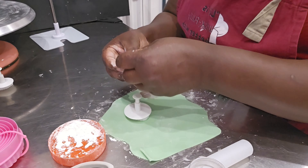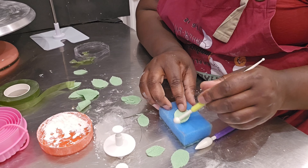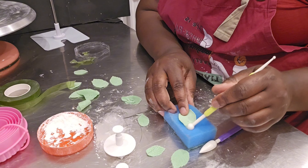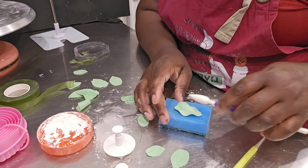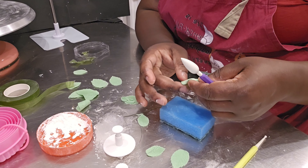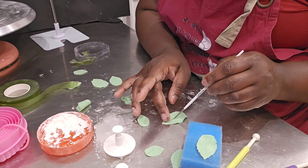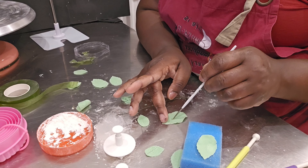I used my leaf cutter to cut the leaf shape out. Then I had to figure out how to put it on the stem. I used my modeling tool to make the edges lighter — there's no rule to how this is done, I just kept working the modeling tool on the leaf to ensure it was light enough. I thought about using wafer paper for this but felt it would take more time.